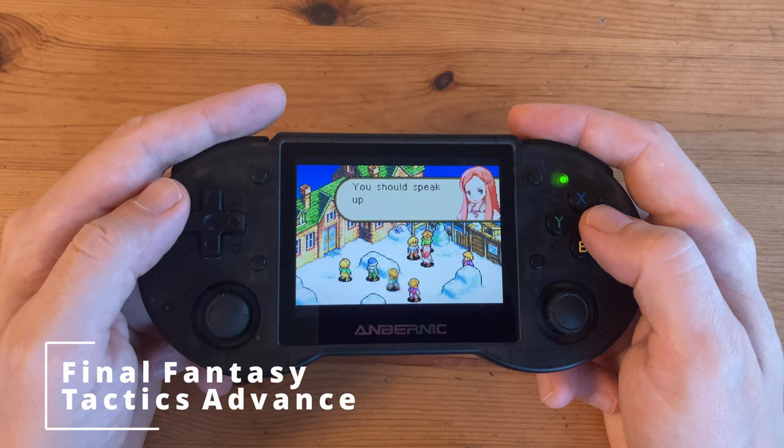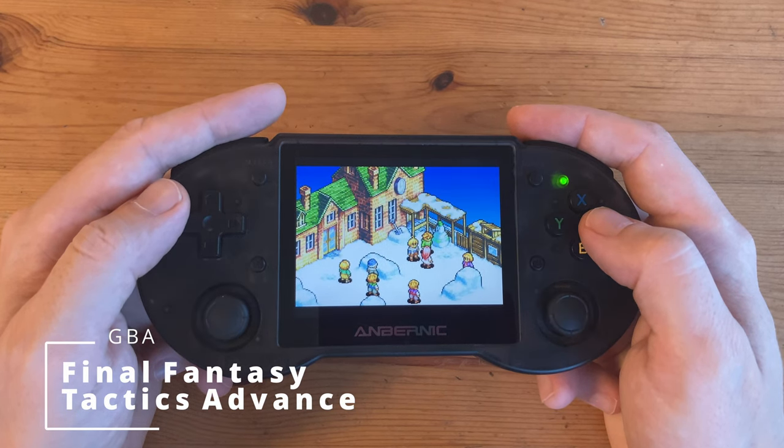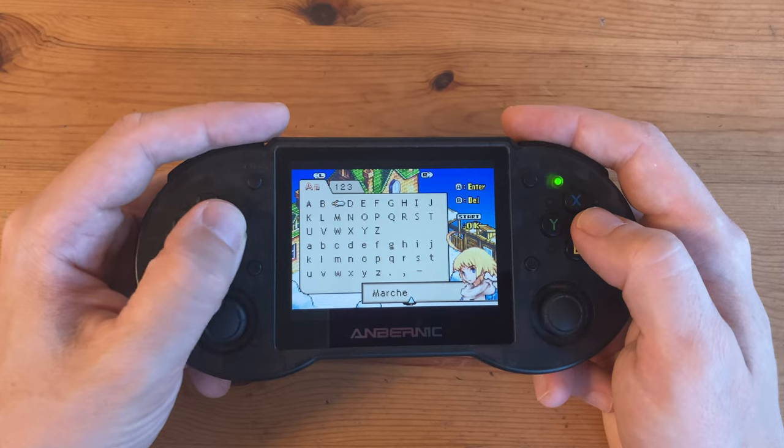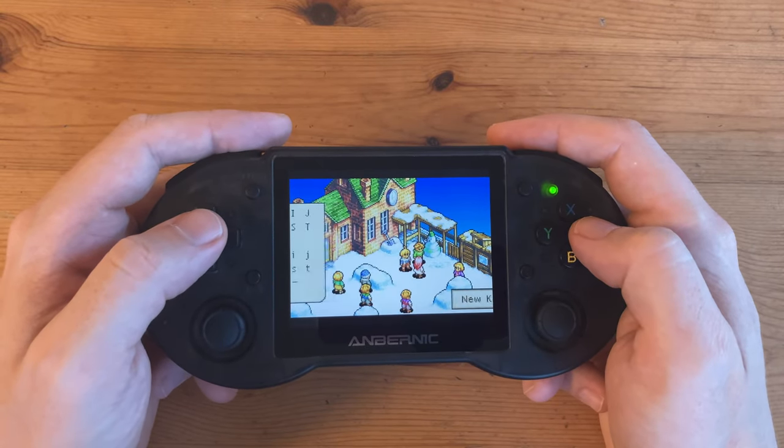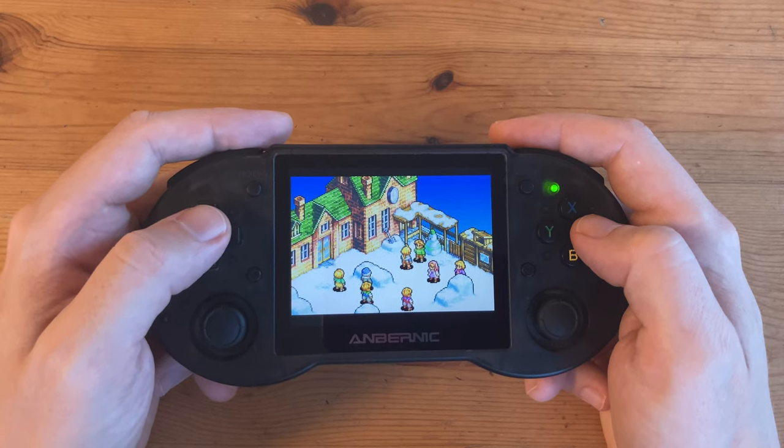Final Fantasy Tactics Advance on GBA. The real GBA has an aspect ratio of 3:2, and as our display is at 4:3 it doesn't quite fill the screen. There are small bars at the top and the bottom, but I'm happy with this.